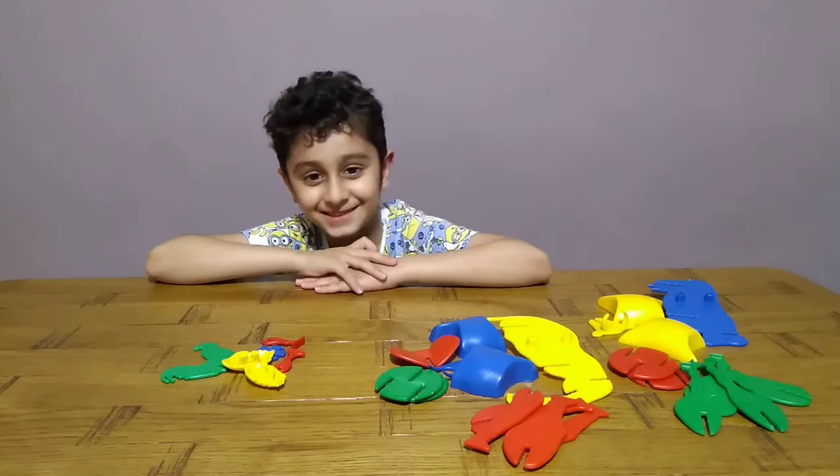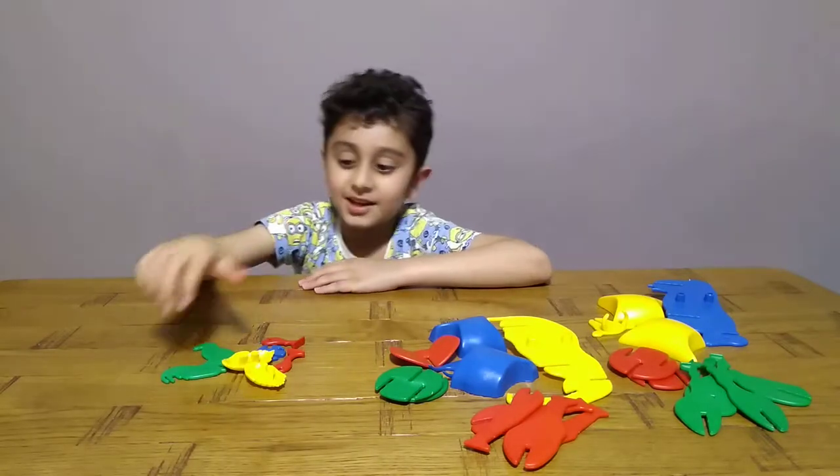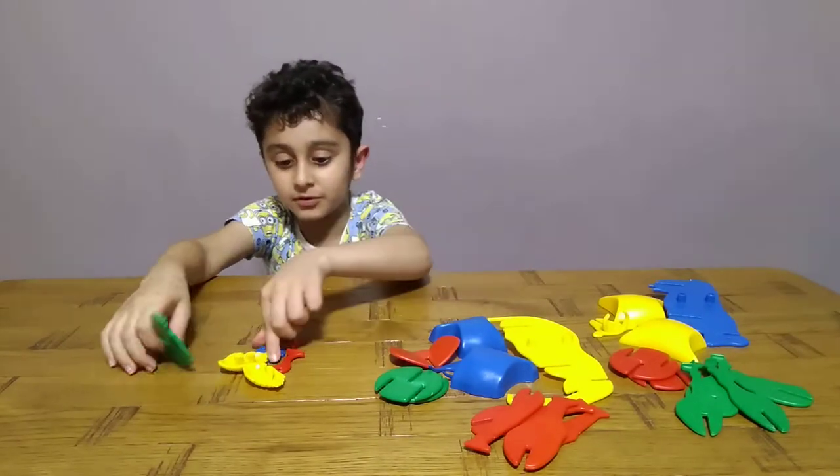Oh hey guys, I didn't see you there. Today I'm going to make three animals. So first, I'm going to start with a rooster.